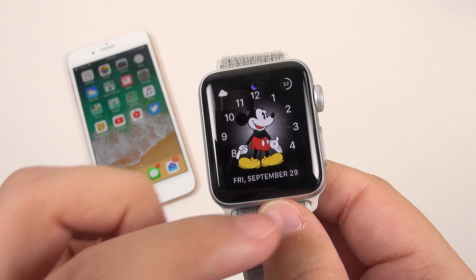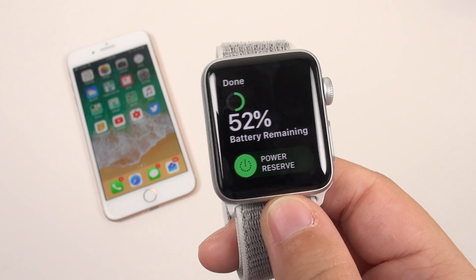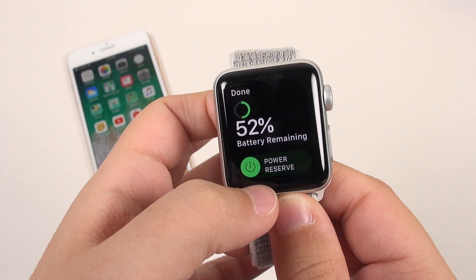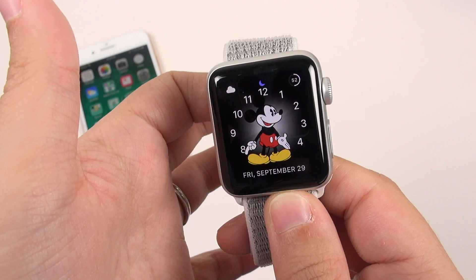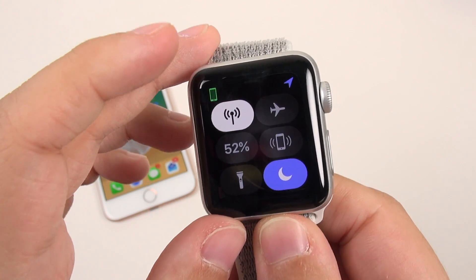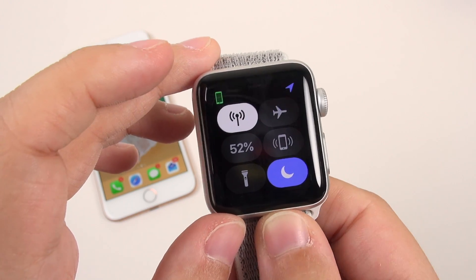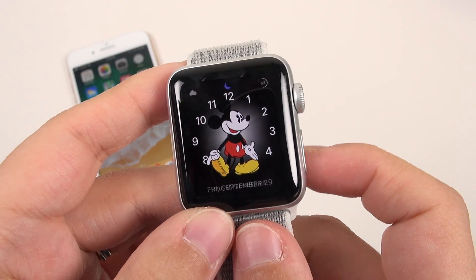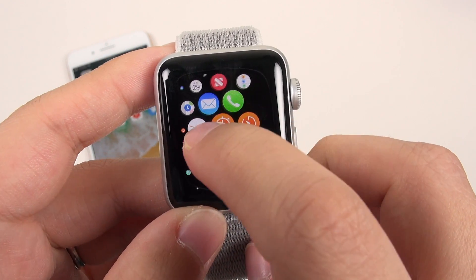You can make calls with the iPhone off, which is going to kill your battery in an hour, or send iMessages to Apple devices. But if the person you want to contact doesn't have an iPhone, you are out of luck. So to me, the LTE feature feels kind of useless. If there's someone out there who fully understands why the texts have to be forwarded from the phone to the watch, that would be great.